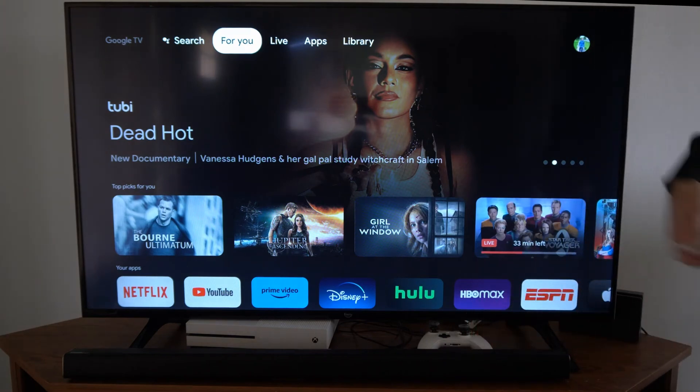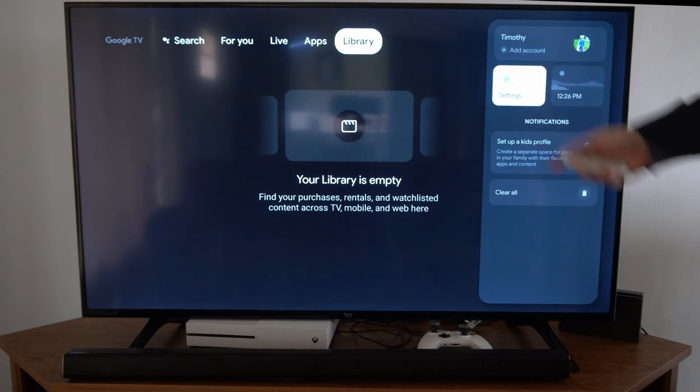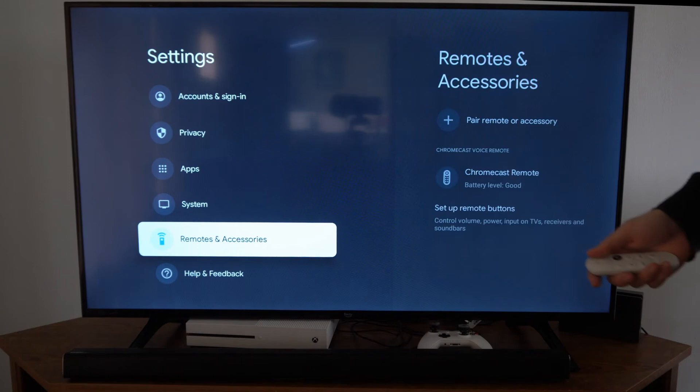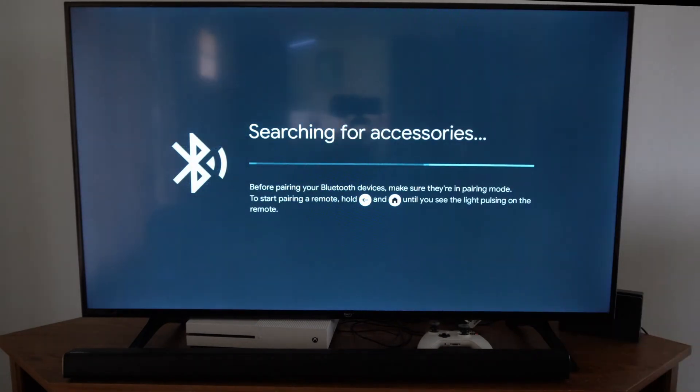On the home screen of the Chromecast, go on over to settings and select it. Now go down the list until we get to Remote and Accessories, then go to the right to where it says Pair Remote or Accessories and select this.